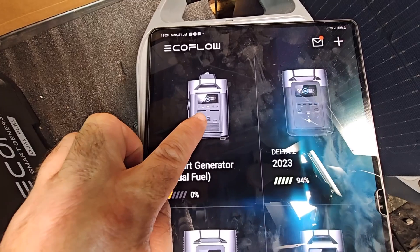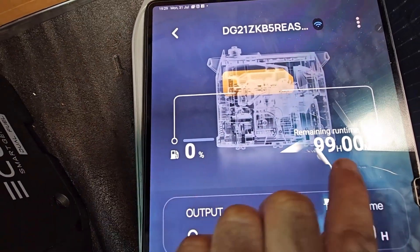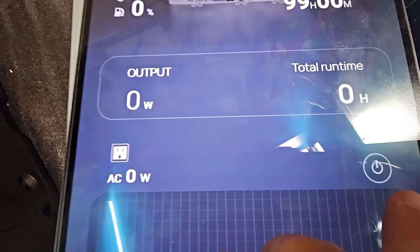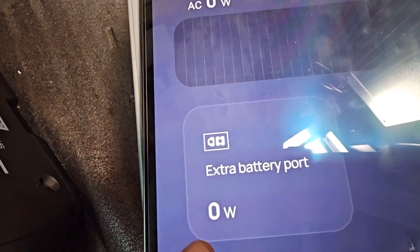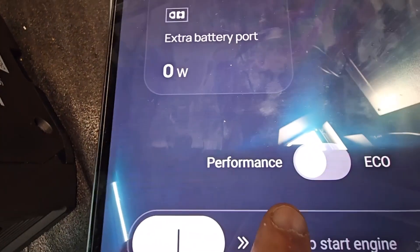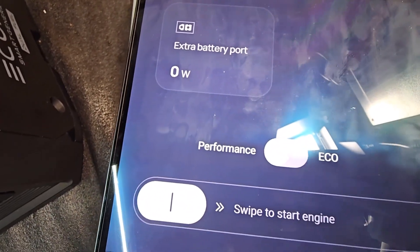In the app you're greeted with how much fuel is in it, run time, output, and total run time. You've got your AC and you can switch it on through the app as well. You've got your extra battery port — when you plug something in it'll tell you the wattage coming out of it. You've got performance and eco mode; just slide that across. Same with the start — slide that across and it'll start the engine.